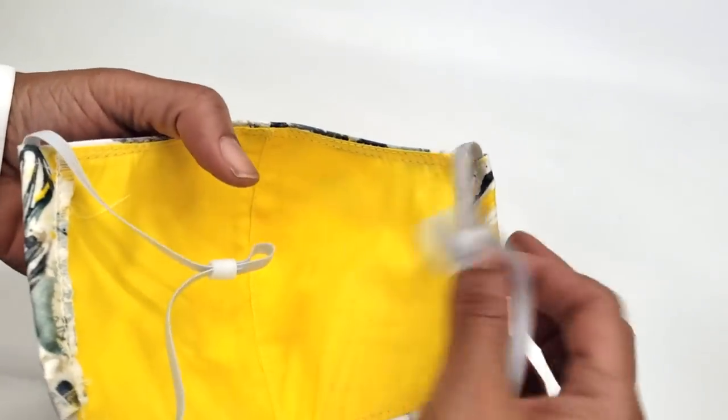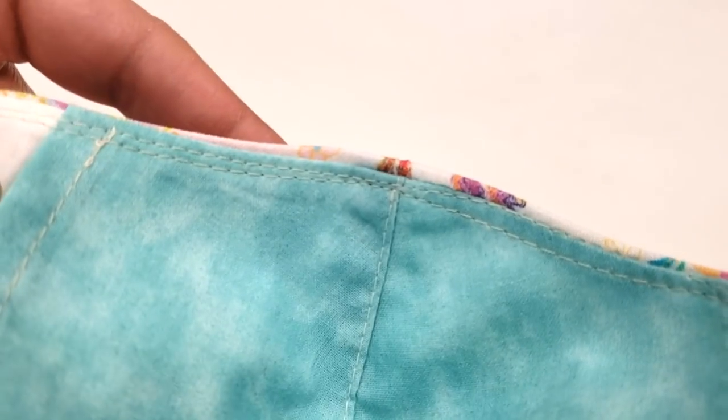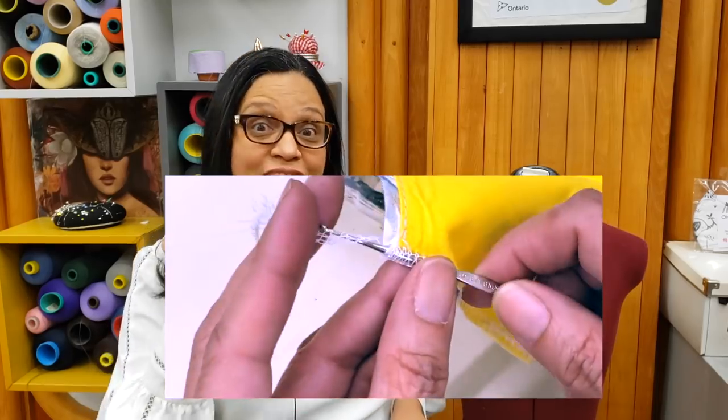Hey guys, welcome to our channel. When people get my mask, they usually come for more and they always tell me these are the best masks. And after some reflection, I realize why these are different. I apply my couture knowledge to my mask. Stay tuned because these tricks go beyond mask making.